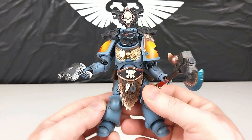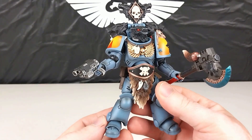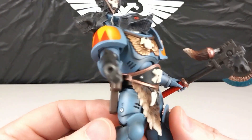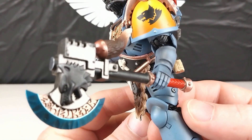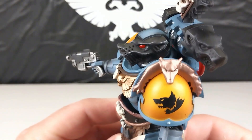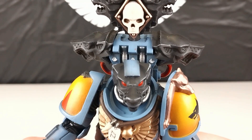Here he is all kitted out, and he comes up really nice. He's got the bolt pistol for close combat and his axe on the other arm. It was relatively straightforward to assemble — no issues, everything slotted in nicely. It's got some fantastic detail, and that helmet is definitely cool. I reckon that looks awesome.